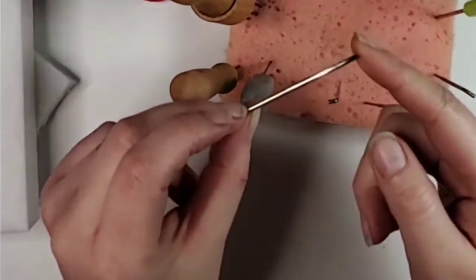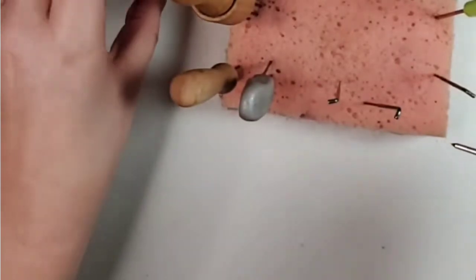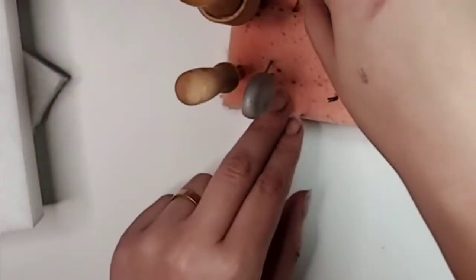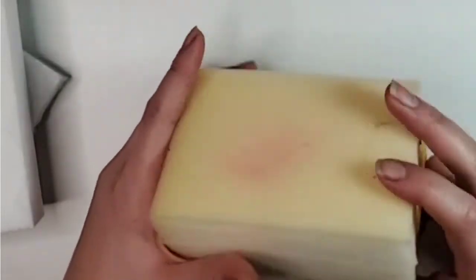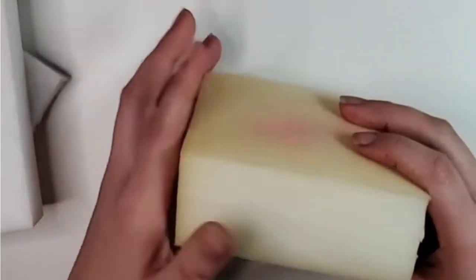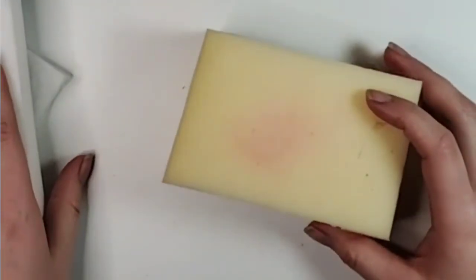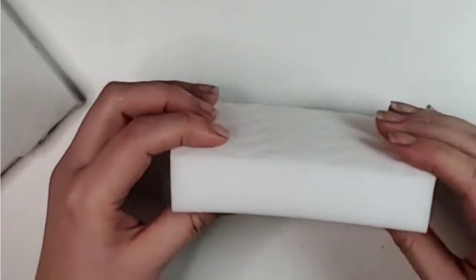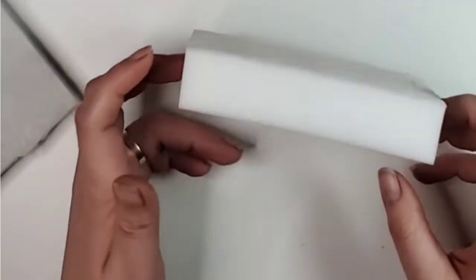A darning needle is also good to have, just to be able to go through some things. And of course, the felting mat — it's high density foam that you can purchase anywhere, and you can make your own, which is what I usually do. But if you don't have one, a regular household sponge will also work.